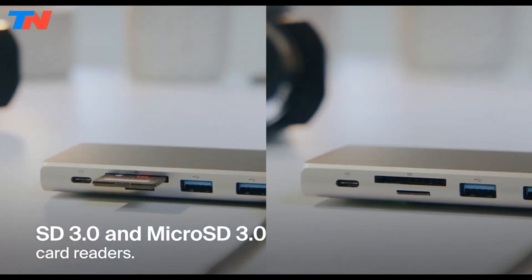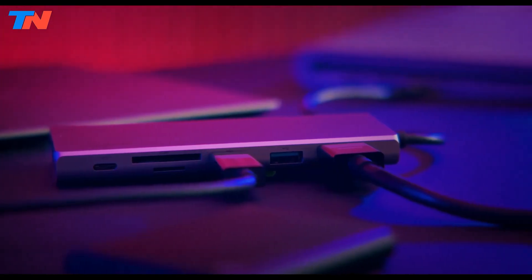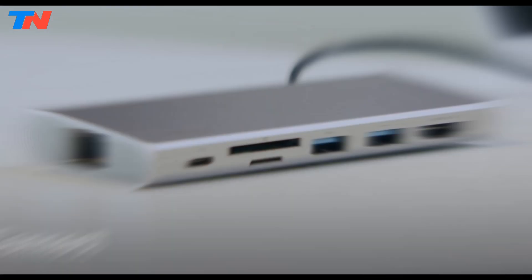Its compact travel-ready design makes it ideal for creating a mini-workstation anywhere, and its plug-and-play functionality ensures compatibility with various devices without the need for additional drivers.